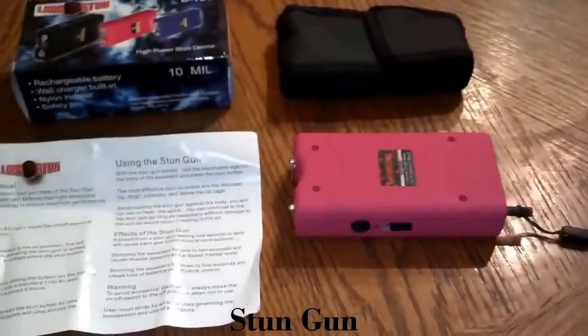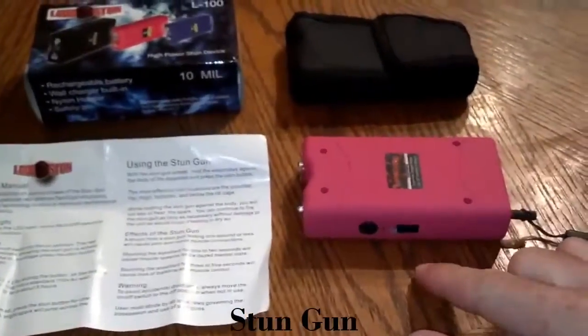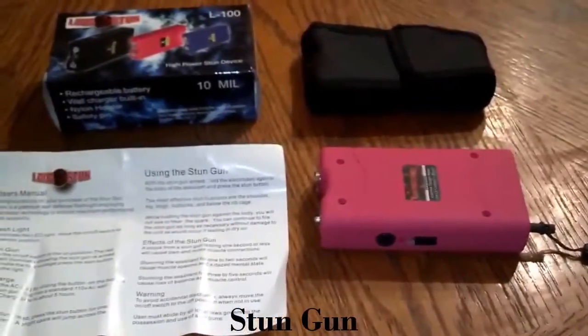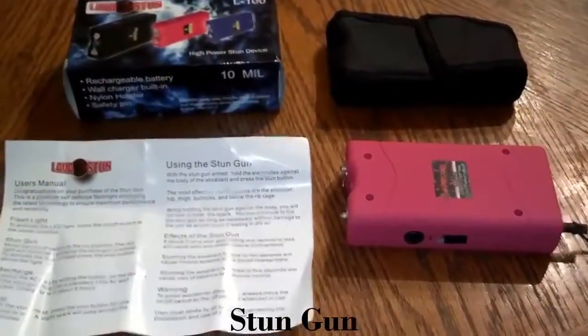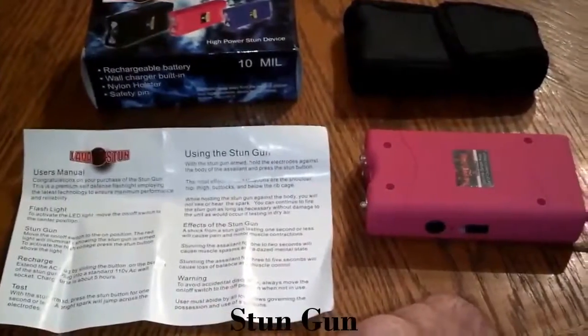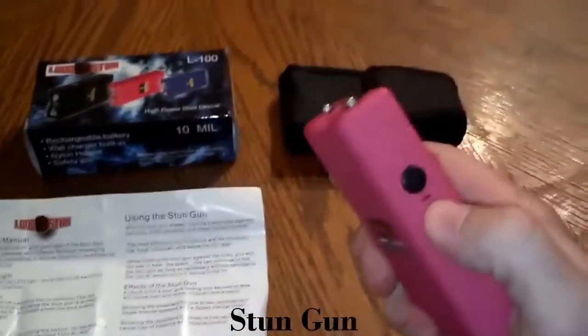You can take the safety pin out and it will not work — the flashlight will still work, but you will not be able to stun with it. But basically it's the same as our 7.8 million volt stun gun. It has instructions on how to charge it and how to use it, step by step, and it has the flashlight.